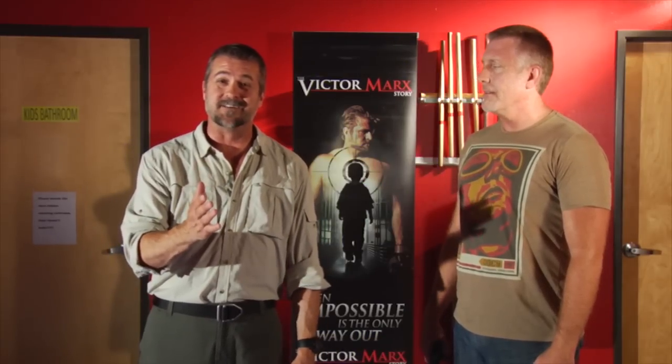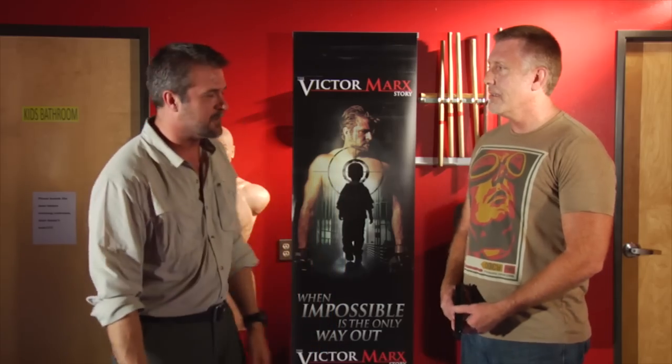My name is Victor Marks. I'd like to demonstrate for you the world's fastest gun disarm. There are a lot of different gun disarms for safety — the one that works is the one that you should use. Here's a few ways to do it.